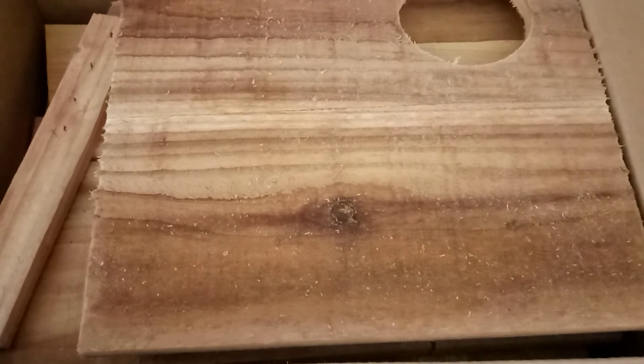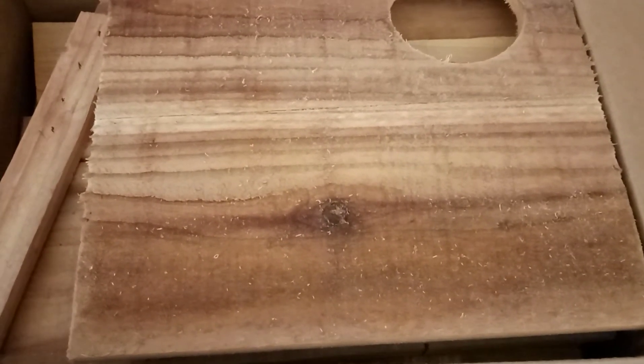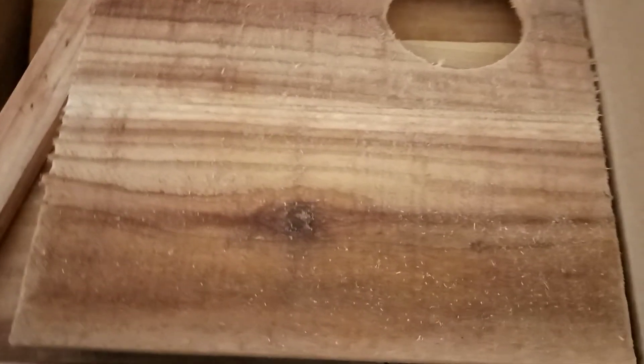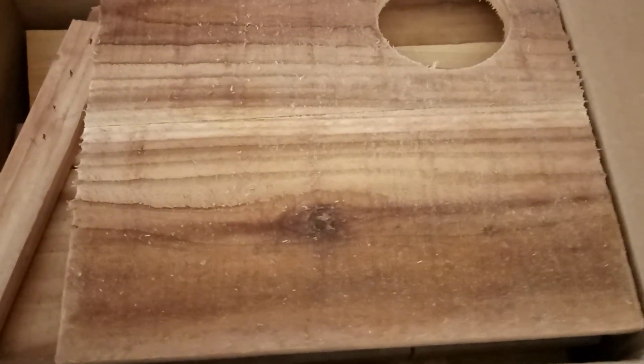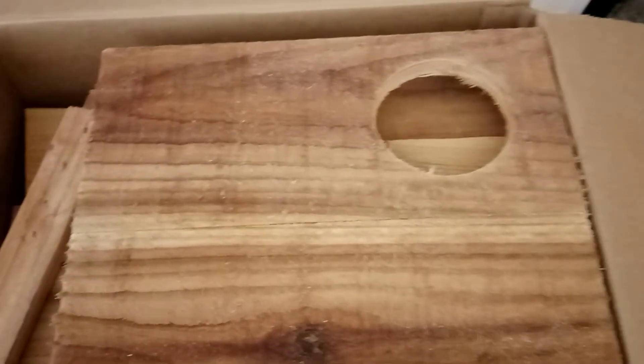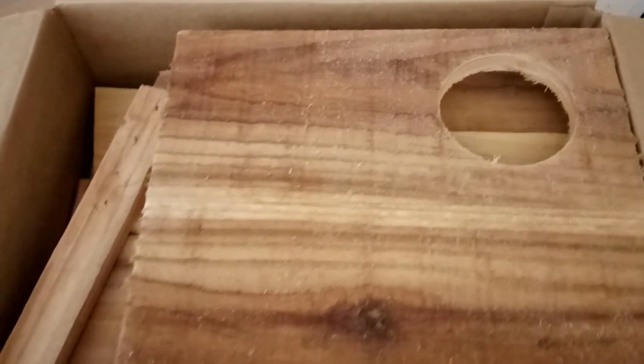All you're really going to need is a tube of Titebond — the blue Titebond glue — and a Phillips head screwdriver, and that should do it. I'll be getting directions on how to assemble these out on YouTube in a couple of days. I need to cut some more and put some more boxes together, so we'll be getting that out to you in a couple of days.